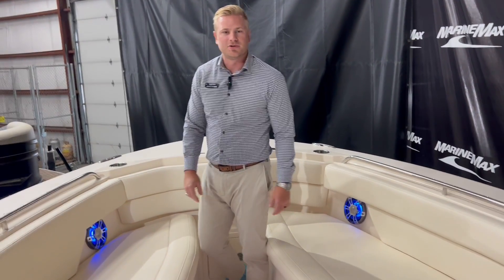This boat is located here at our store in Rogers. Feel free to give us a call, stop on by, or make an appointment — we'd love to show you around. Thanks!